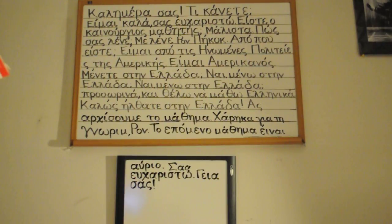Kalimera sas, ti kaanete? Ime kala, sas efharisto. Iste o kenourayos mathetees? Malesta. Poses lene? Me lene Ron Peacock. Apo pou iste? Ime apo tis inomenes politis tis Amerikis. Ime Amerikanos. Menete ste Nea Lata? Mene te stenelata.